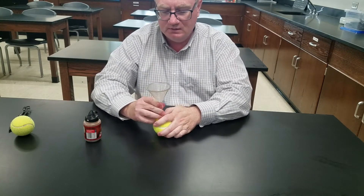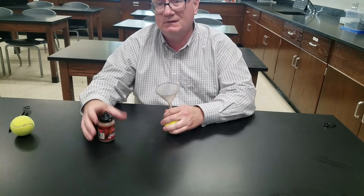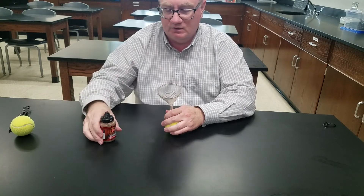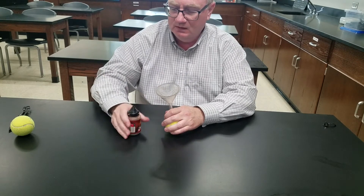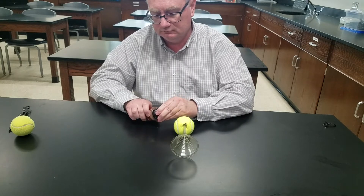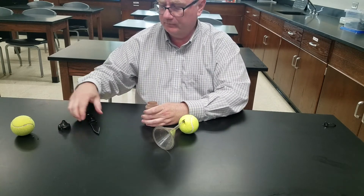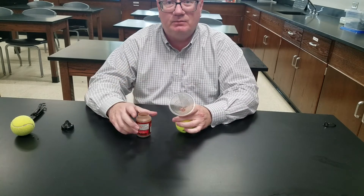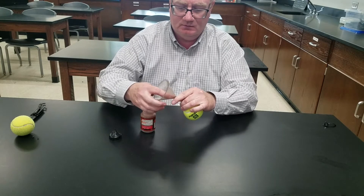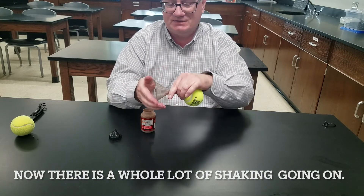Now, what you use depends on what you want. This is copper BBs, but you can use steel. You can use other different types — I like these. You can also use sand; it's perfectly fine. Just make sure that your funnel will work with whatever you're using. And you just literally pour them into the funnel. If it's hard to pour, you may just take the cap off so you can pour a little bit quicker. It just kind of depends on the size of the funnel that you have.